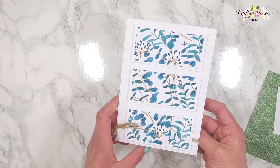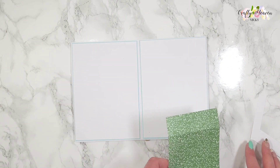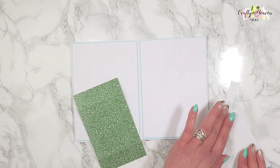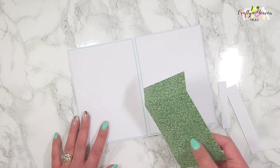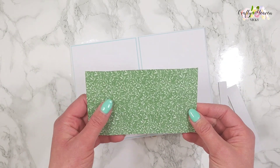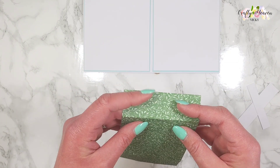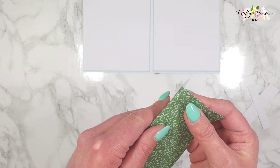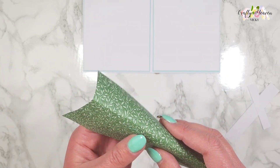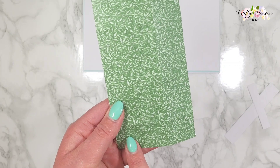Okay, so that's the card base now done. Now we're going to do the vase. For this you'll need your choice of patterned paper — again the measurements will be below. We're going to start off by cutting our paper, then fold on those score lines.